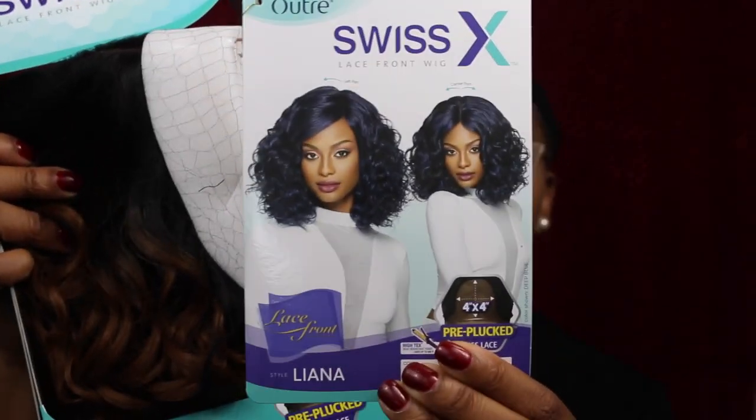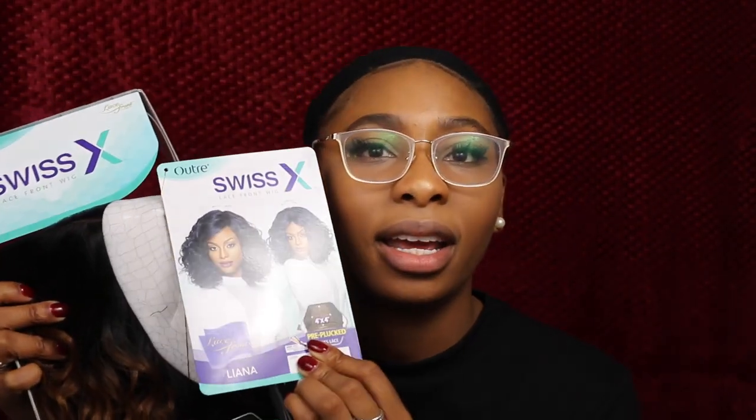Honestly, this style is a lot like my first wig, so I'm low-key playing games. But it does have some differences. I don't know, we'll see what it looks like.